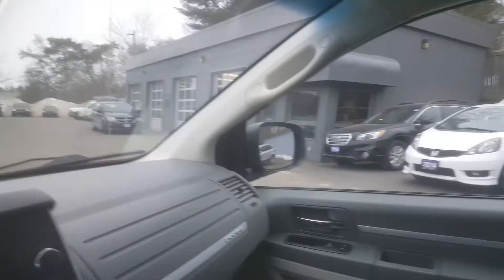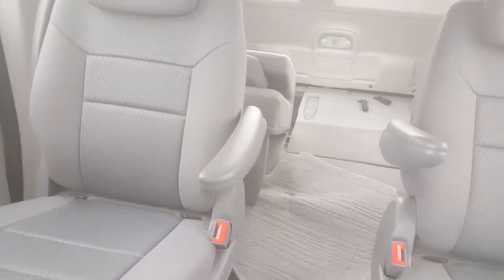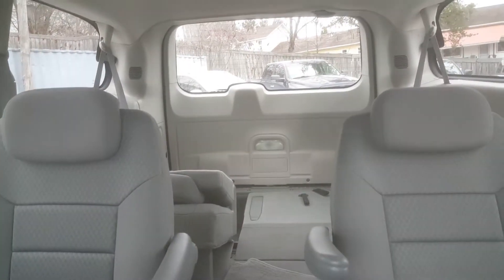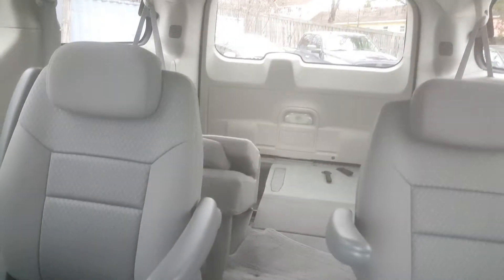There's no rips, tears, or burns or anything in the headliner, so this would certainly be what I would say is a good people mover. Sorry for the camera angles. You've got three across the back, two in the front, so this is a seven-seat vehicle. That should help get staff around, and if you need it for catering or anything, the folding seats might be very helpful.